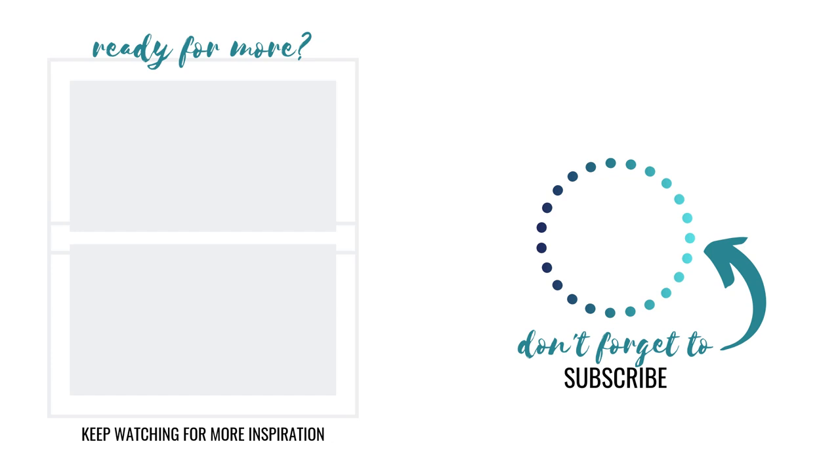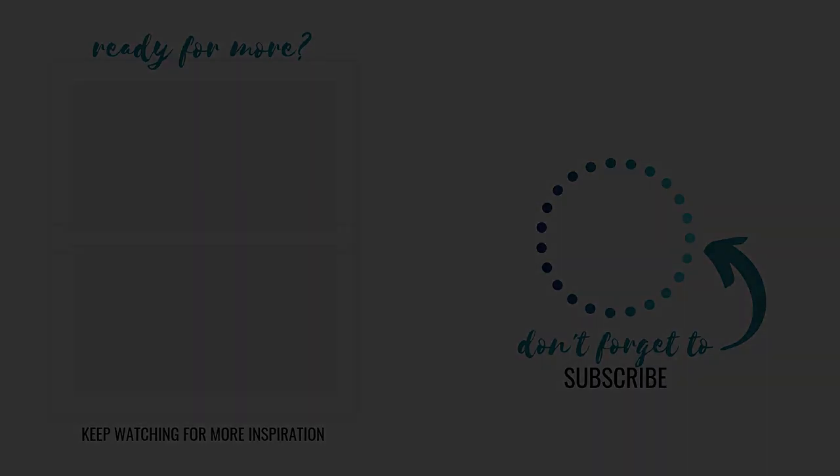That is it for today's video — I hope you liked it! If you did, be sure to give it a big thumbs up, and if you're not already subscribed, be sure to hit that subscribe button. It's totally free and it makes sure you don't miss another one of my videos. See you in another one really soon!